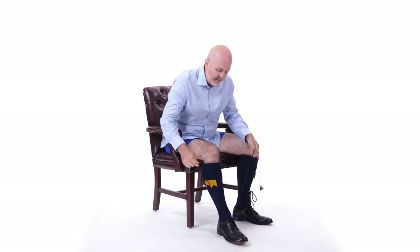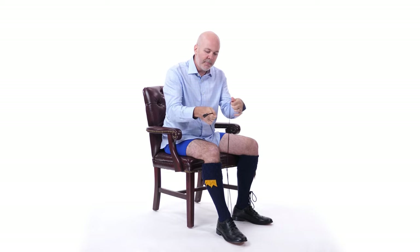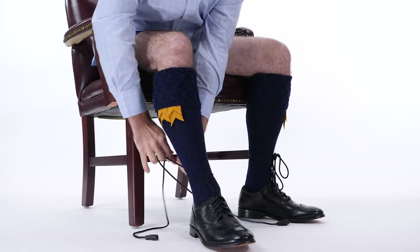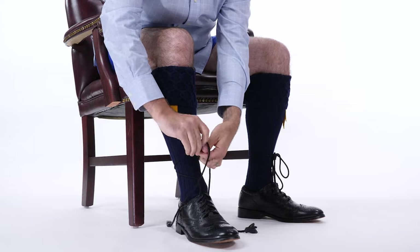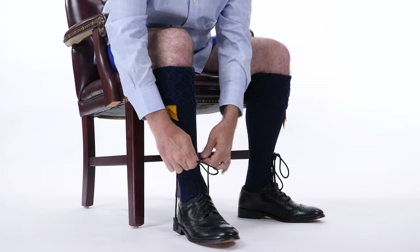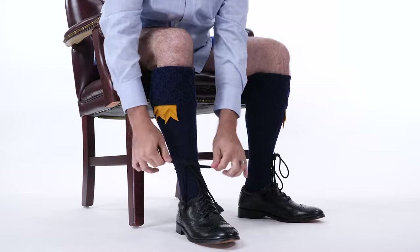Next, we're going to tie our ghillie brogues — the fancy shoes you wear with your kilt outfit. They have really long laces with tassels on the end. Take one lace in each hand and wrap them around each other about four or five times. Pull them taut to make a little column running down the front of the leg. Pass the laces behind your leg and do a half knot in the back, then pull them back around front and do a half knot in the front — about three or four fingers breadth above the top of the leather part of your shoe. Make your bunny ears, tie them reasonably snug, and double knot them so the tassels don't untie the laces during the day.